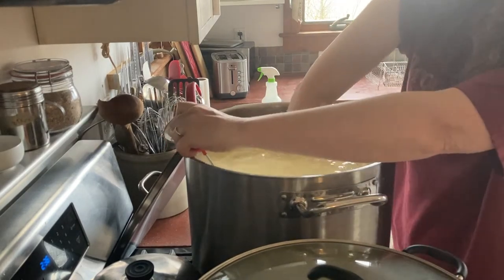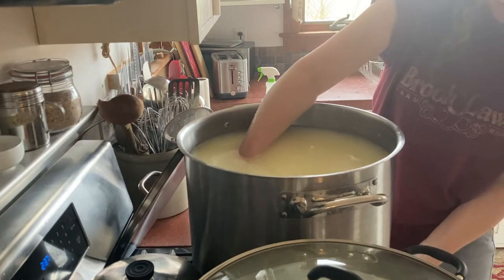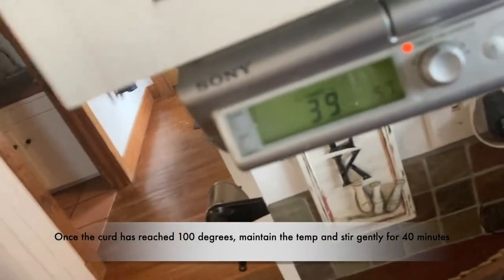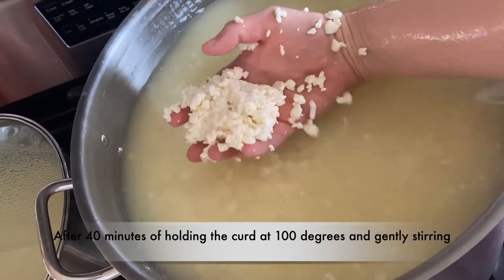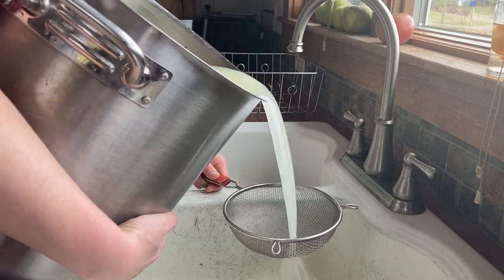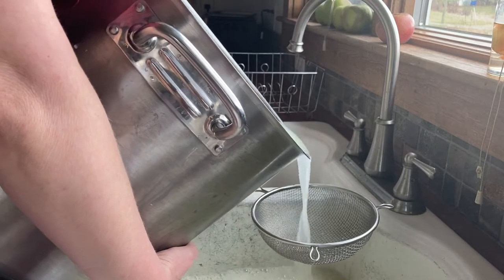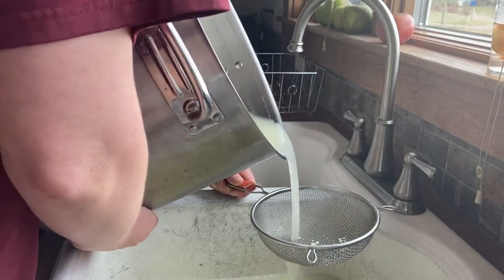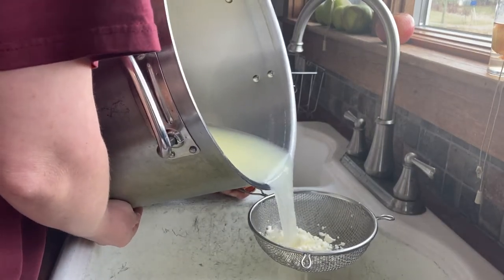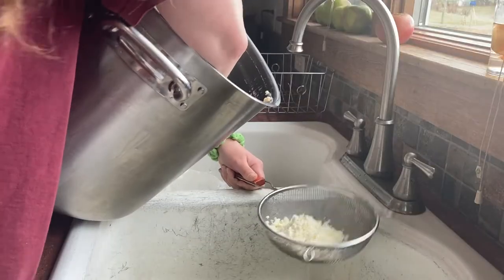Once the curds reach 100 degrees, I hold at that temperature, set the timer for 40 minutes, and stir — just stand there and stir for 40 minutes. After 40 minutes, this is what the curd looks like: you can squeeze it and it holds together — look how small they are — and then you poke it with your finger and it just crumbles apart. That is the finished curd. I let it sit in the pot for about five or ten minutes so the curds settle, then it's called pitching the curds or straining off the whey. My niece had popped in so I got her to hold the strainer. Most of the curds had settled to the bottom in one solid mass, and I just pressed on them and poured off the whey.